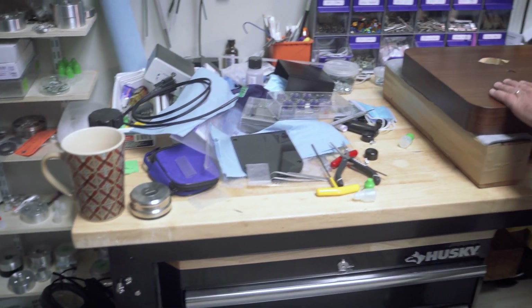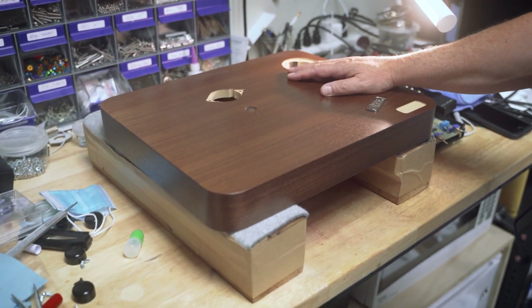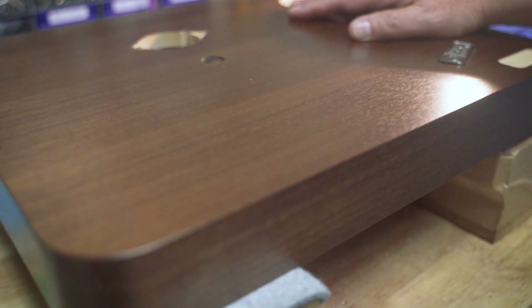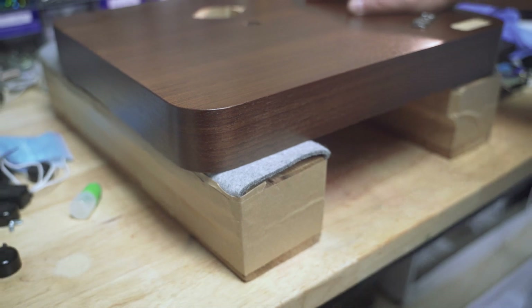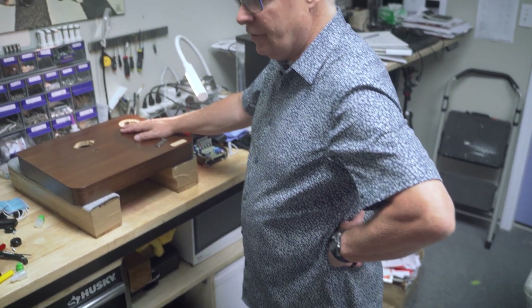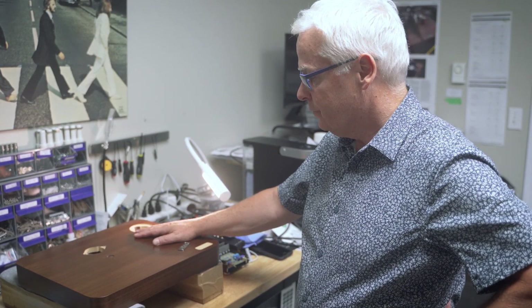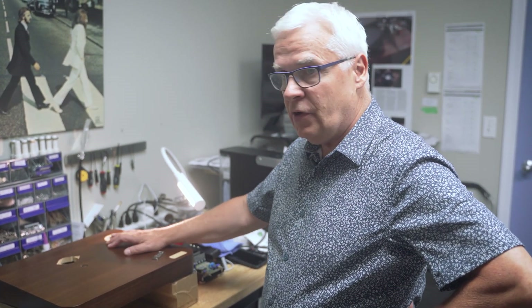So this is very early stages — this is a build we're about to start. It's our Encore model in a dark walnut. This is kind of where it all starts. Thank you for watching, and I hope you're interested in our products and become part of the Pure Fidelity family soon. Thanks.